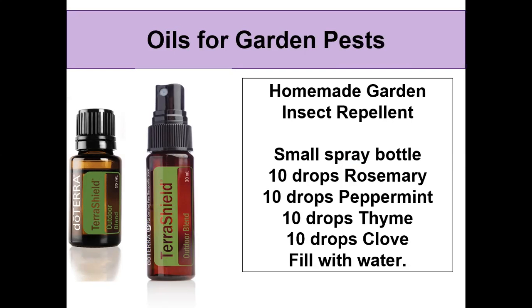TerraShield comes in a 30-milliliter spray bottle as well as a 15-milliliter bottle. You can also make your own homemade garden insect repellent by combining rosemary, peppermint, thyme, and clove in a small spray bottle filled with water. That's wonderful to use to keep those pests away.